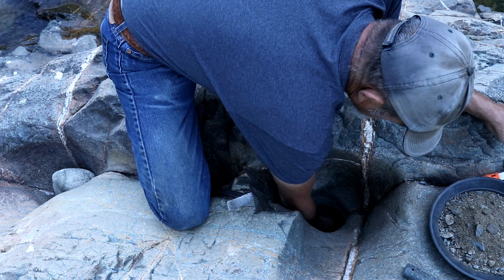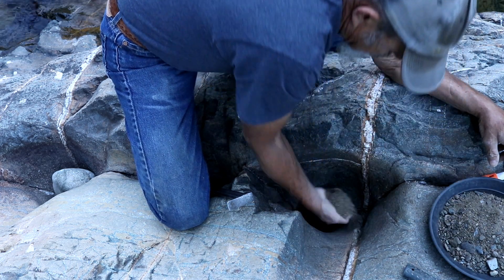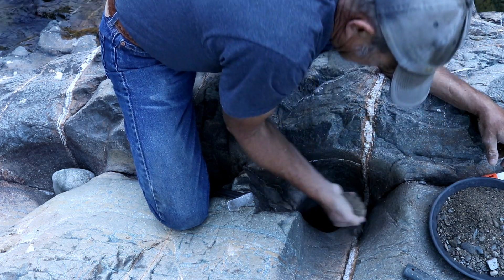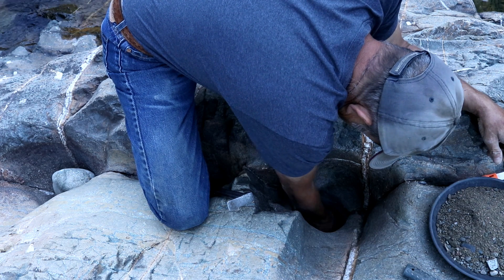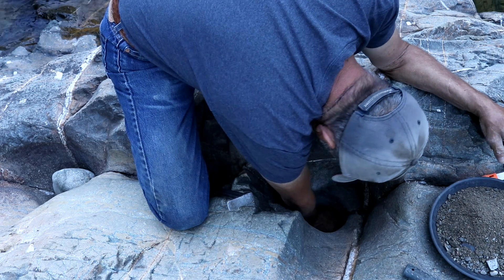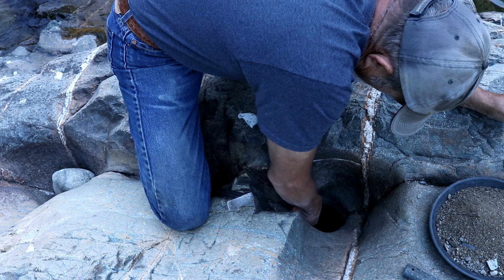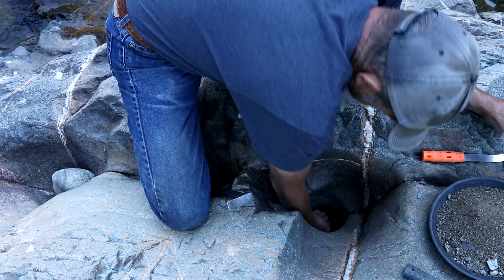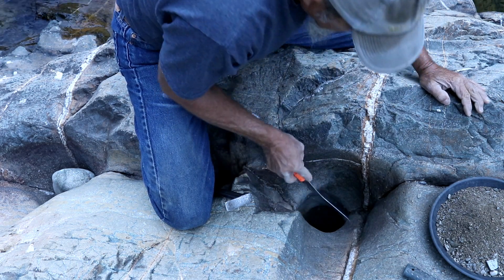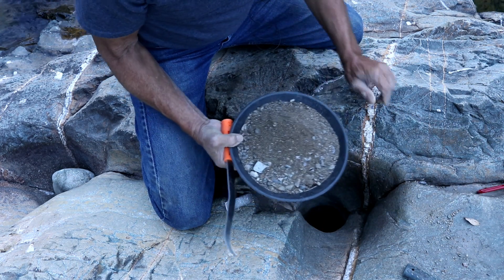Almost to the bottom, and it looks like we have a round smooth bottom, which is not good. There is a small crack in the bottom though. We'll take this down and pan it and see how we did.